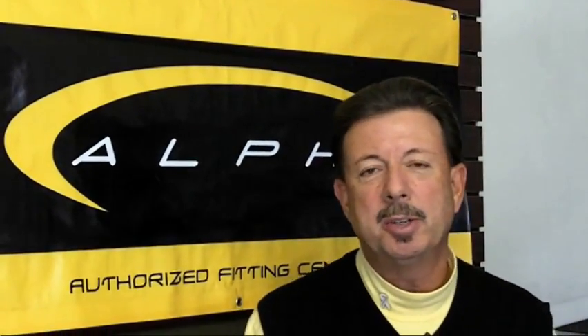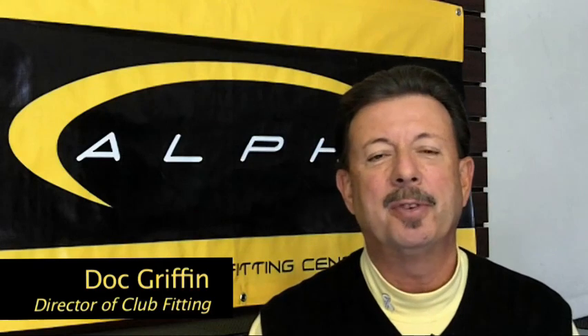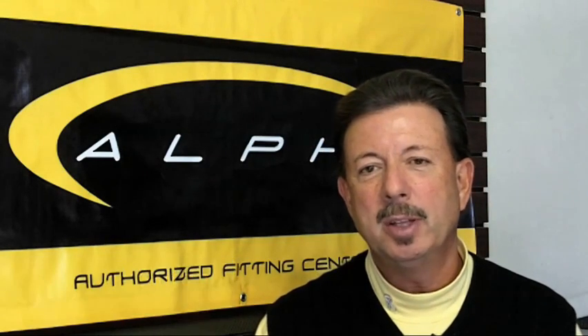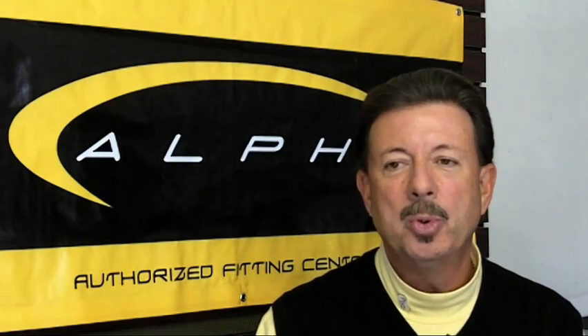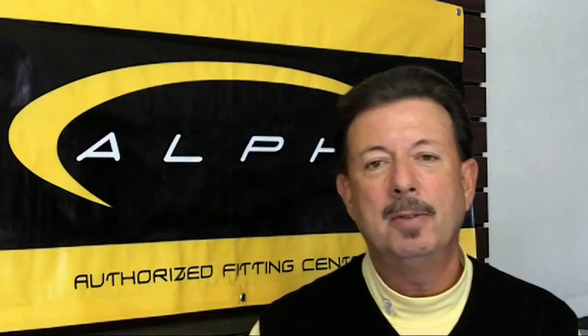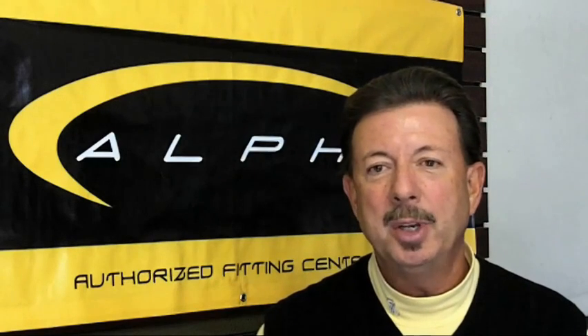Hey, it's Doc Griffin here, your Swing Surgeon Director of Club Fitting, and yep, it's again time for the Doctor's House Call. We're going to do something a little bit different the next few weeks. I'm actually going to start a series that's going to run through the different steps of club fitting. So today is basically an introduction to why do we need club fitting.